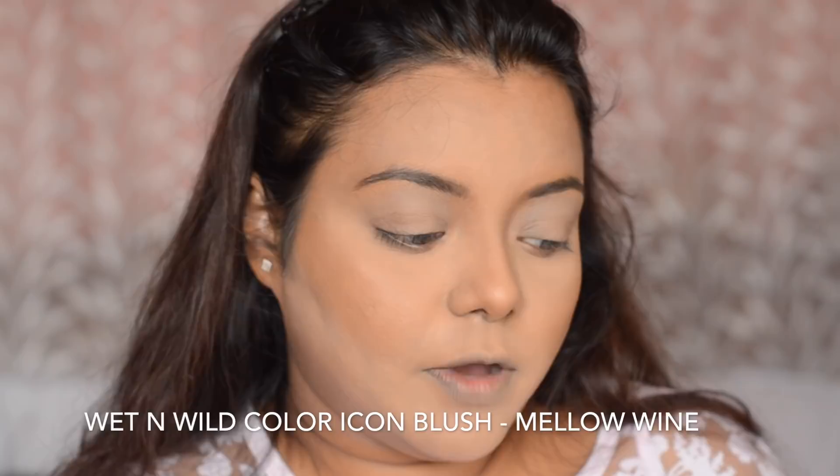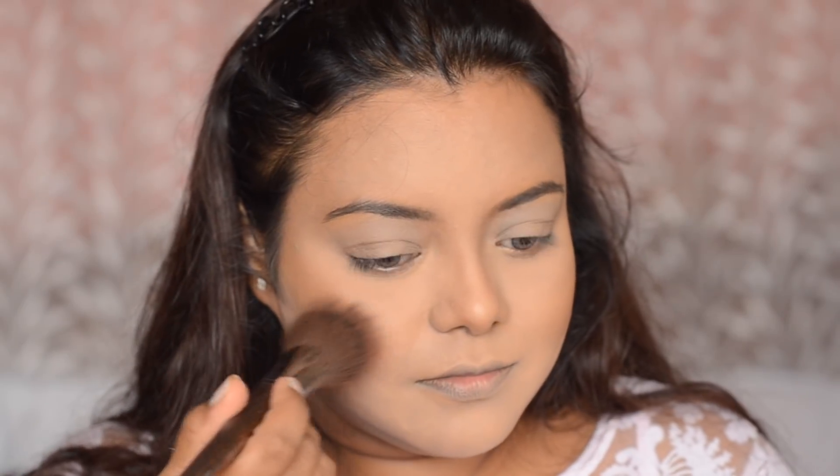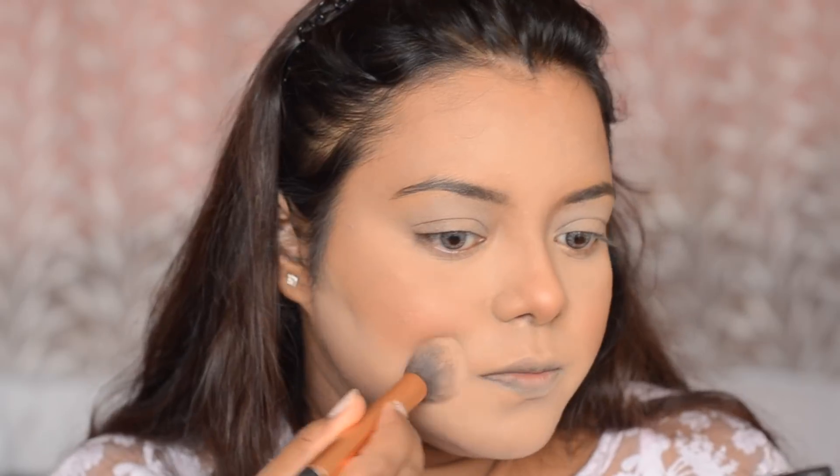Next, I am going to move into blush. I have this Wet n Wild blush in the shade Mellow Wine, and I am going to use this Makeup Forever Professional Brush in shade 122. It is a very beautiful brush and since the blush is quite pigmented, I am going to use this on the apples of my cheeks. You can see the blush is quite intense. I am going to apply whatever is left slightly on my forehead as well. I am also going over the blush with the Real Techniques contour brush.